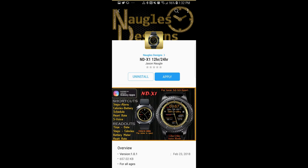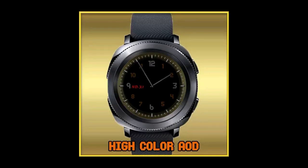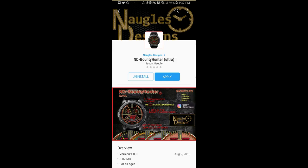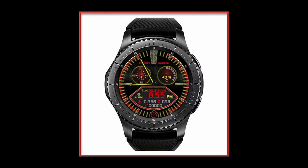On top of this, I'm also going to be giving away two coupons - one coupon going to a viewer here, and a second coupon going to a registered user on the My Gear Watch website. So if you're already a user there and you leave a comment here, you essentially have two chances of picking up one of these faces. Let's go have a closer look at these faces from Jason Noggle.